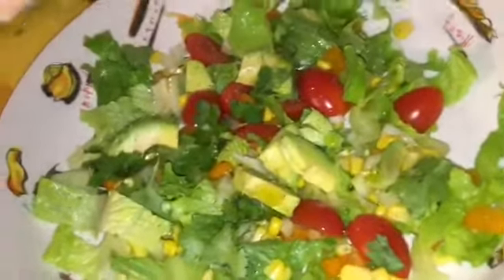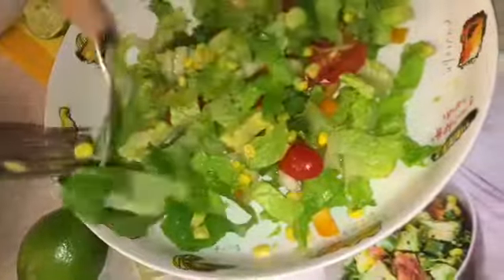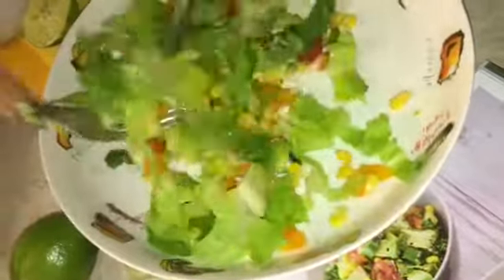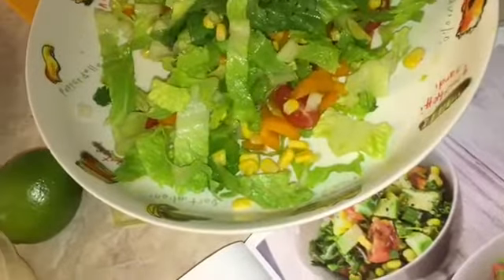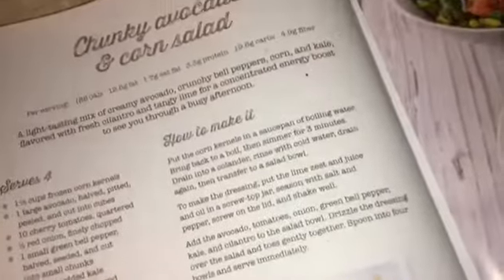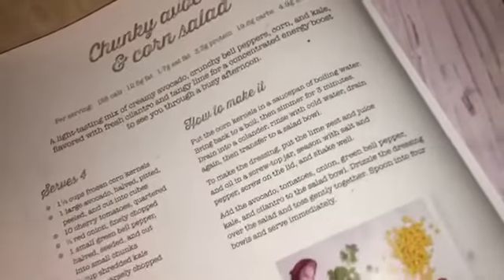Now we squeeze the lime over the salad. This book is really nice — I like how helpful it is. Now we're going to stir it. It looks good! I like the color — it gives you all different kinds of colors in the salad. You can follow their instructions exactly or just use the same ingredients your own way. I couldn't find kale, so sorry about that, but I'm enjoying my salad!